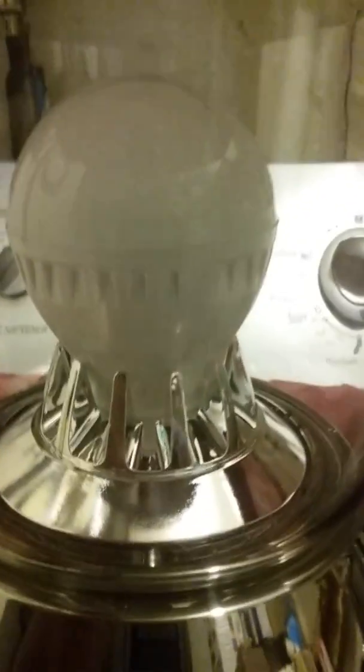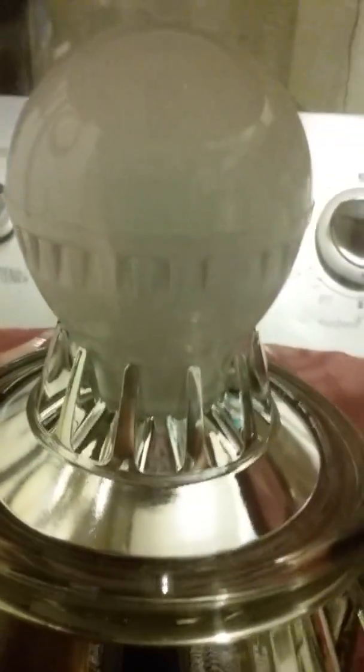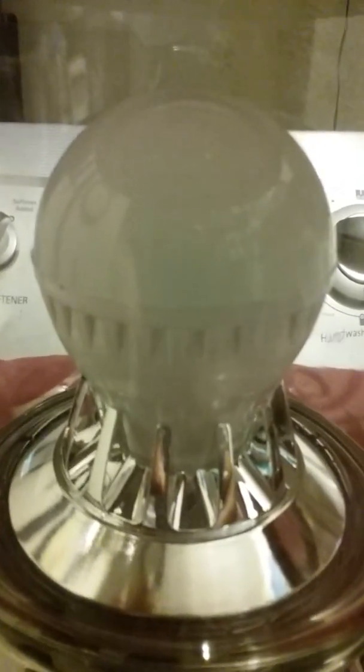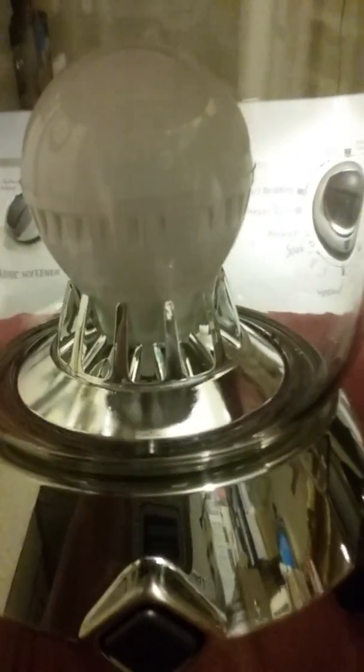Guess what? The same light bulb. See it there? The same 45-watt give-40 bright light bulbs. As you know, they now give 60 bright with my conversion or transformation of the knowledge of God. But they're in different colors. Do they look like it? Look real close. You don't see any different color there, do you, viewers?